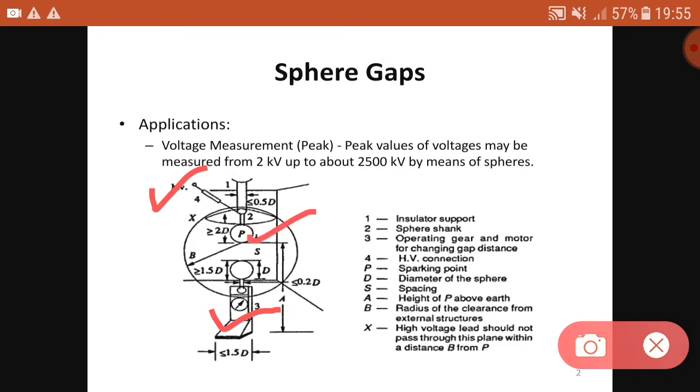P is the sparking point. The diameter of the sphere is capital D. Spacing is the distance between the two spheres — by adjusting this distance we can adjust the gap. A is the height of P above the earth, capital B is the radius of clearance from external structures, and X indicates that the high voltage lead should not pass through this plane within a distance B from P.